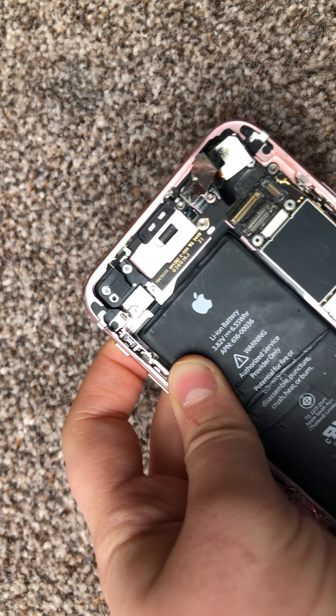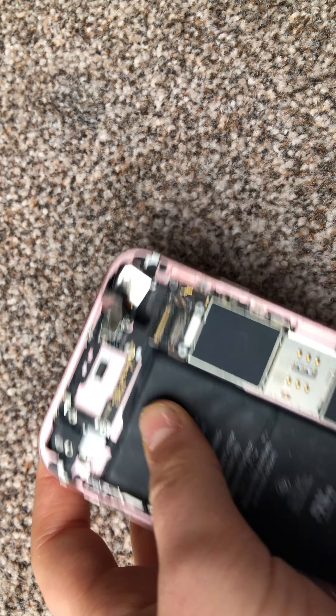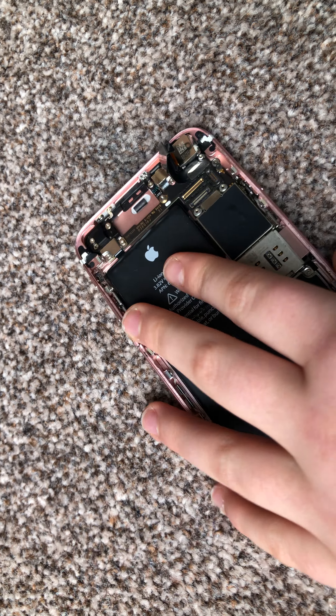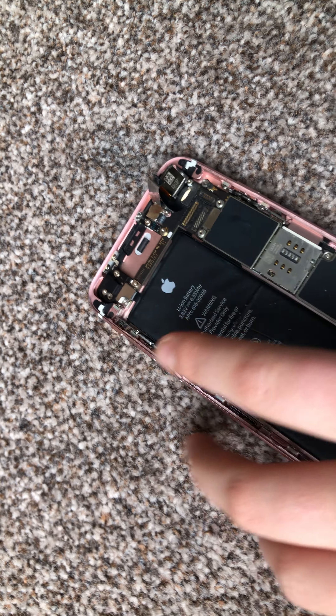We've got loads more screws and batteries and everything. This is where the front-facing camera would go, so here — just to make way.